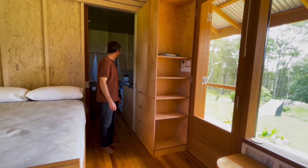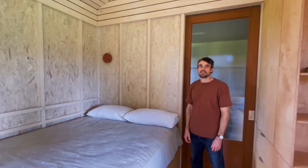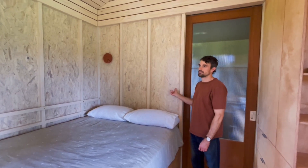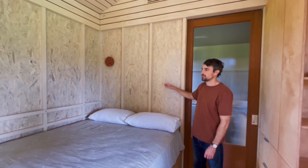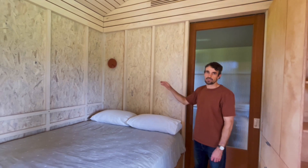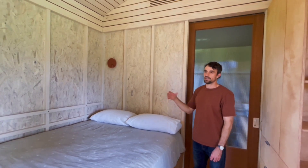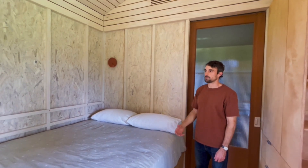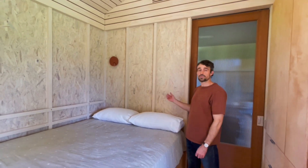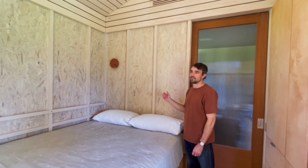And then we head on into the bathroom. The walls are made out of OSB board — it's oriented strand board. It's a low formaldehyde material, E0. It adds bracing to the structure when we're building in the workshop, and it also creates an airtightness layer that's vapor permeable. We've finished that off in a Rubio Monaco wood crane, which is a zero VOC paint system.